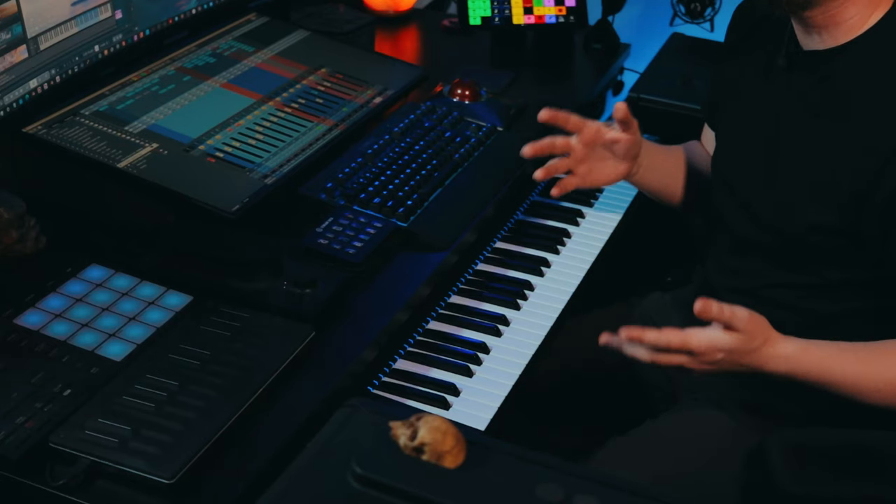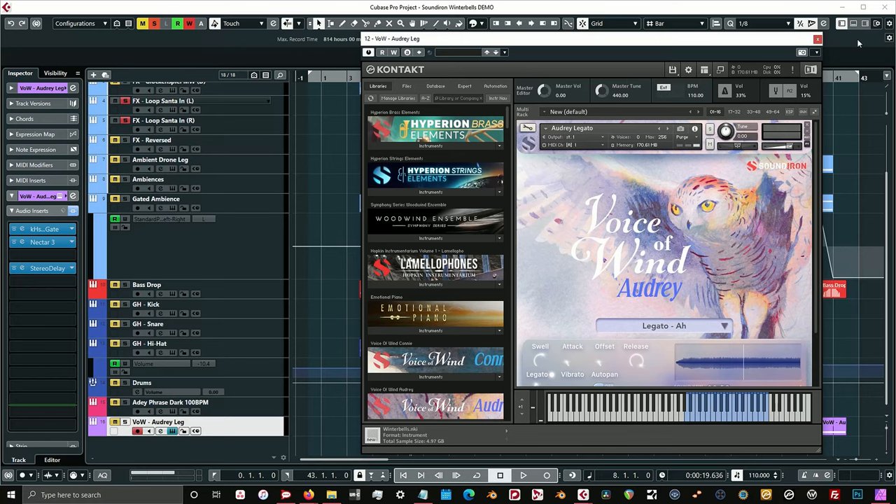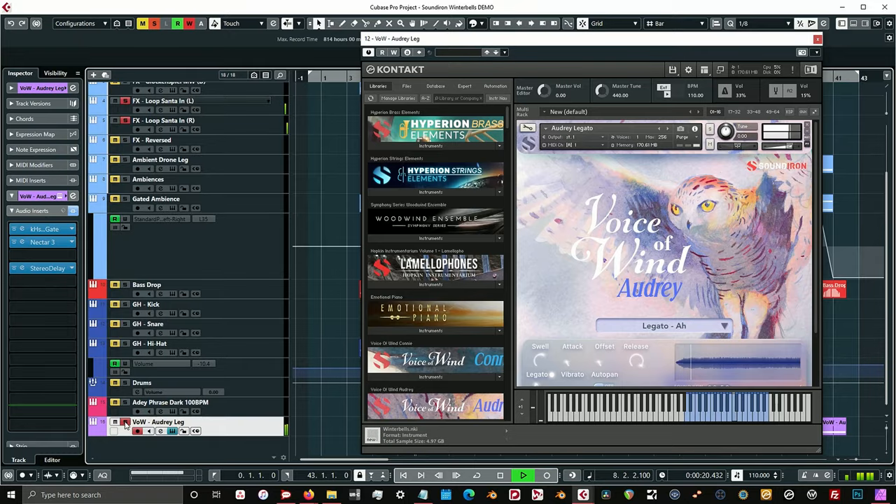Since this is kind of like a dark moody EDM style track, I wanted to incorporate some human elements. So I brought in some vocals and I used our Voice of Wind Audrey — I'm using the legato patch, and I also have a cool gated effect on here as well. I thought that was a pretty interesting element — taking a human element, sound designing it a bit more, and giving it a little bit more of that electronic feel.